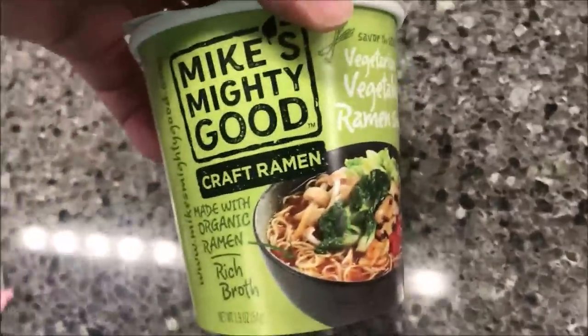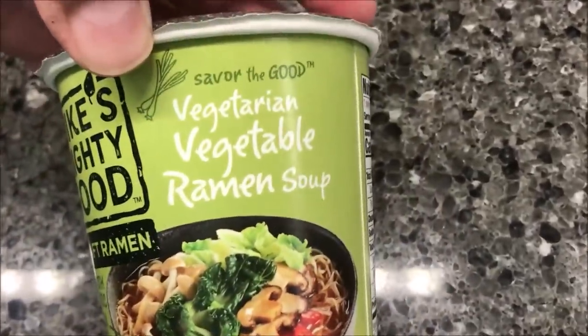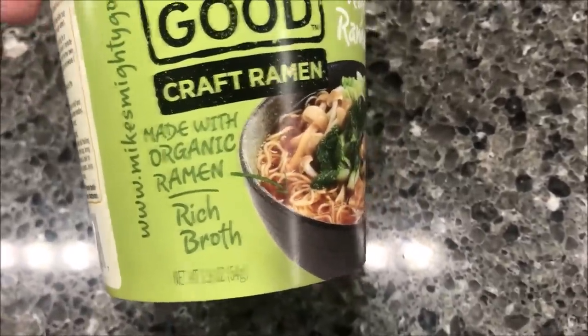Hey guys, welcome to another One Time Review. Today I'm going to try this Mike's Mighty Good Kraft Ramen. This is the Vegetarian Vegetable Ramen Soup. It is made with organic ramen and rich broth.